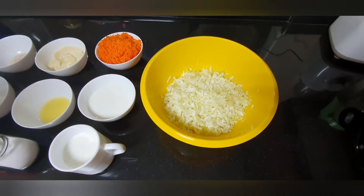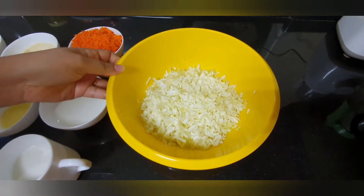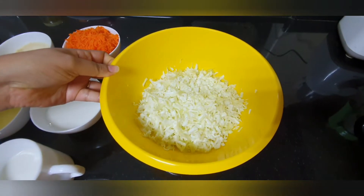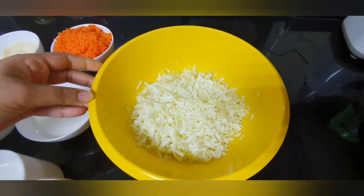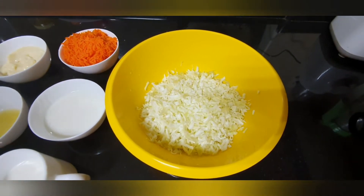I'm going to use cabbage. It should be chopped, and it will be cut into small pieces of cabbage. I will add the ingredients to this. We need 3 cups of cabbage.